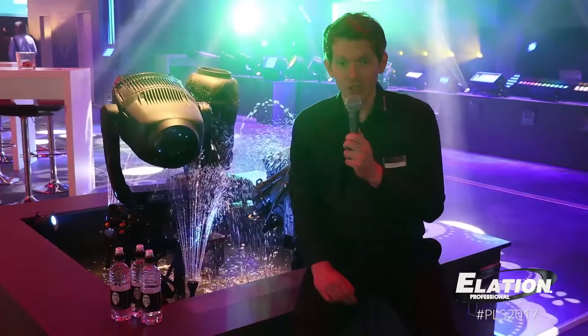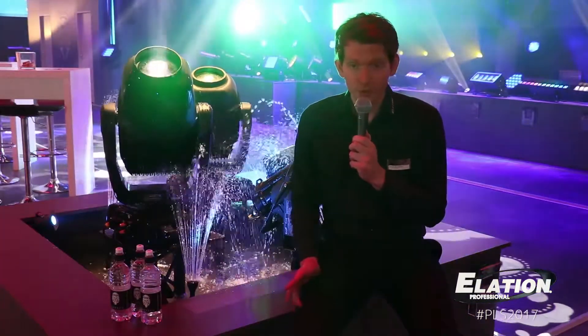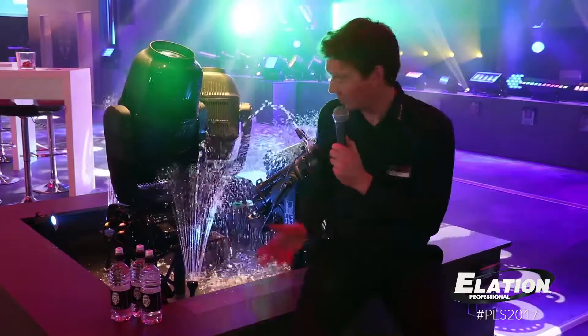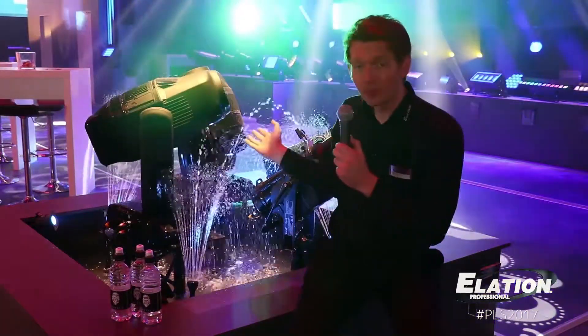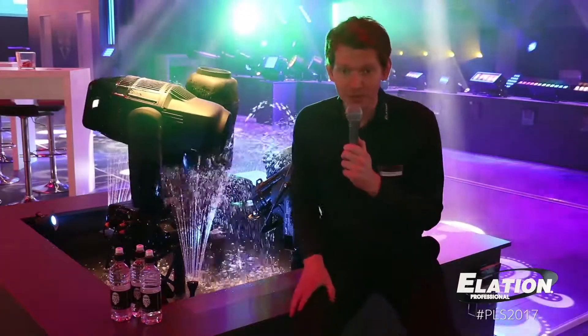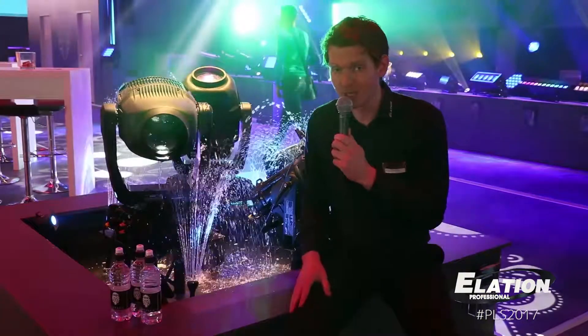Hi, my name is Dennis from Elation Professional and we're here at the Pro Latin Sound 2017. I want to introduce you to something quite special. We're here at the Fountains of Elation, showing you the Proteus Hybrid and in the back the Proteus Beam. First I'm going to tell you a little bit about the Proteus Beam in the back.